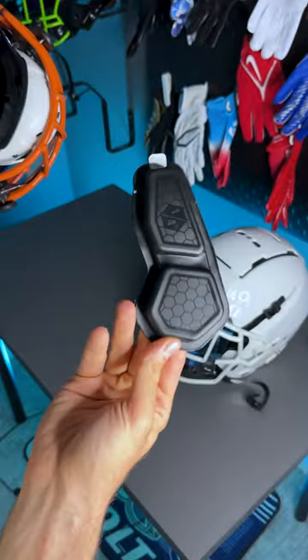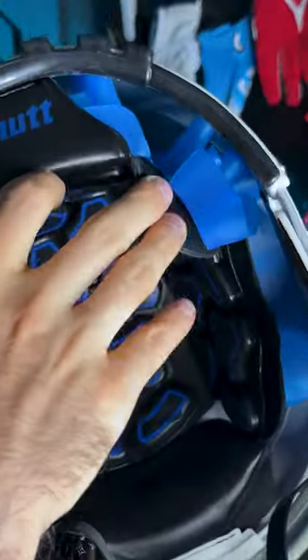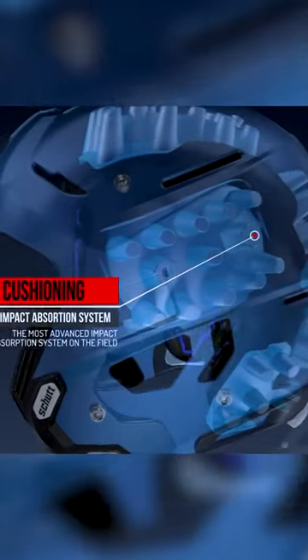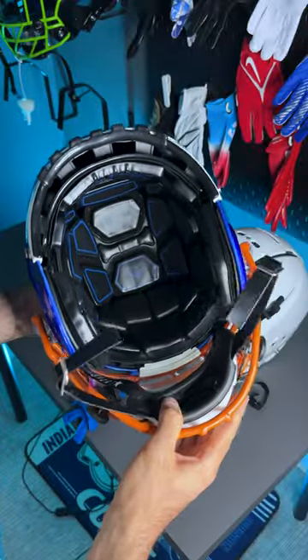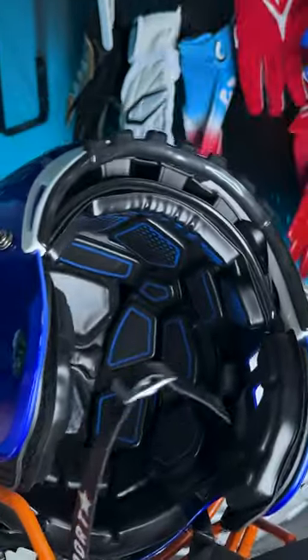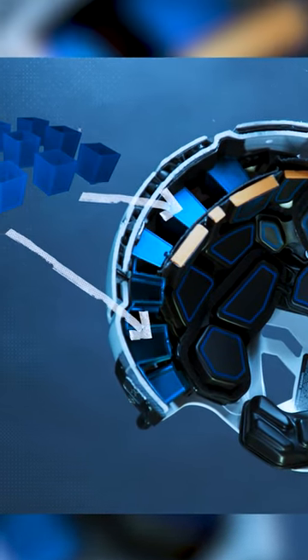That's because the 2.0 relies less on air and relies more on this stacking system to add more pads on the inside, giving a custom fit. The biggest difference is going to be on the inside. The old VTD has this blue TPU cushion — conical structures in different lengths to give you that custom fit — while the 2.0 has this Reflex system, a buckling structure that gives you the same idea but as an updated technology that's supposed to be a lot safer.